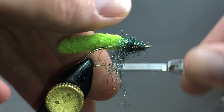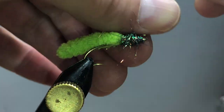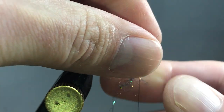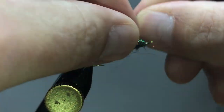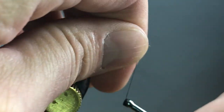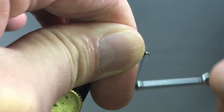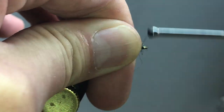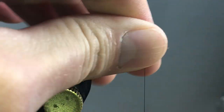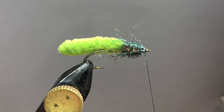I'm just going to start wrapping this in and kind of build a little head or a little front part of the body. You can make this small or big. Like I said, you can add a bead, add soft hackle. I'm just going to kind of wrap this forward right behind the eye — I've got probably 10 to 15 wraps in there.